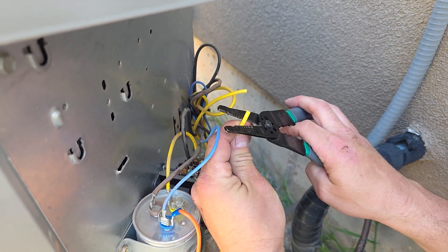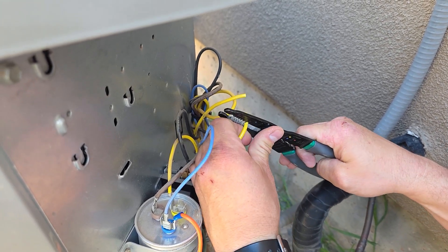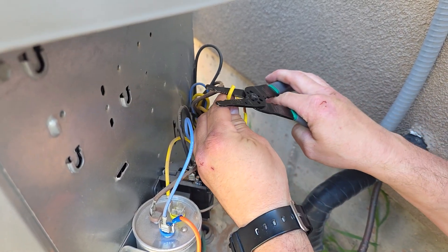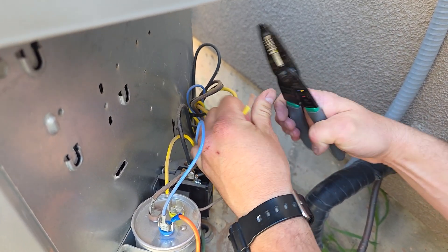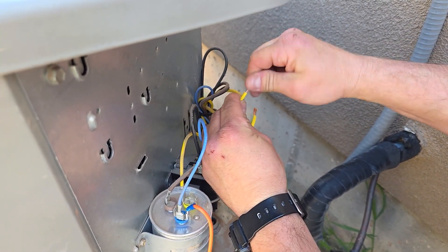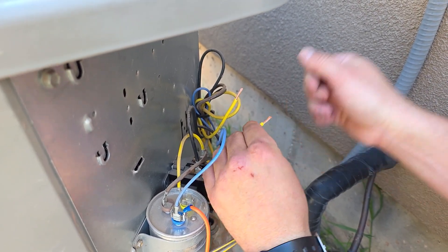Then you're going to strip back both ends — I like to strip them back about a half an inch or so. Strip them back like that, give the wires a good twist, and get the threads together.